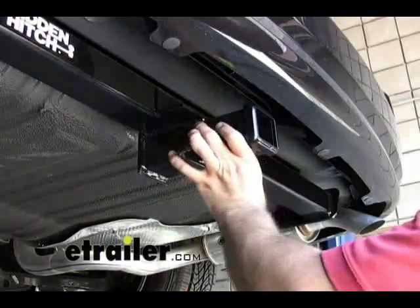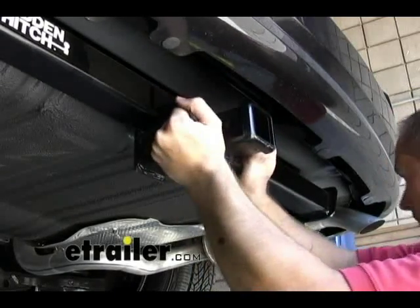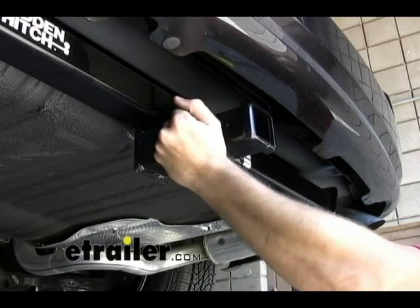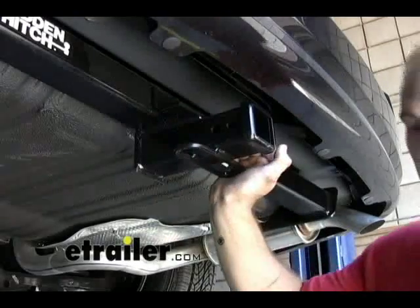With the hitch hand tightened up into position, we want to go ahead and push the hitch all the way over to the driver's side as far as possible to allow for maximum clearance with the exhaust over here on the passenger's side. With the hitch shoved all the way over, we can go ahead and tighten our bolts down.